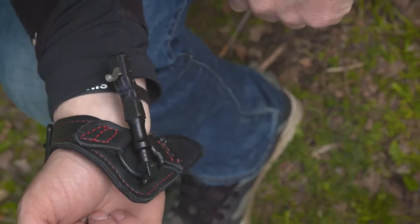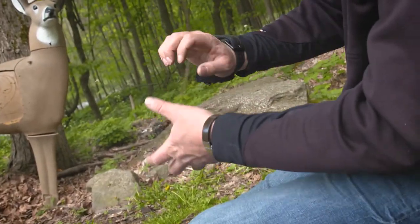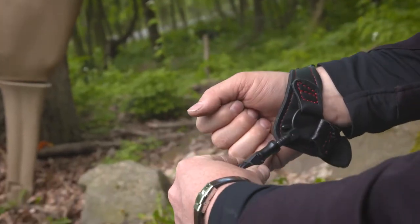It folds back, so this gives you the ability during your hunt if you've got to climb — when you're going up your tree stand — if you've got to grab your horns to rattle or if you've got to have your hands free. That foldback keeps it out of the way of clanging around in your tree stand or getting in the way when you're hitting your horns together.